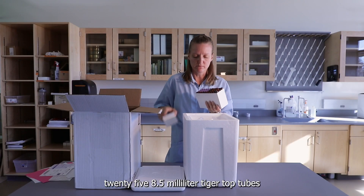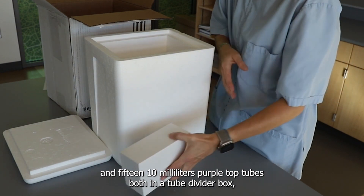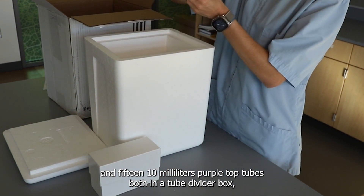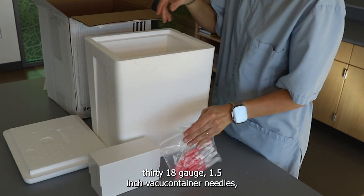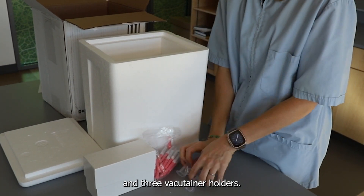This kit contains 25 8.5-milliliter tiger top tubes and 15 10-milliliter purple top tubes, both in a tube divider box, 30 18-gauge 1.5-inch vacutainer needles, and 3 vacutainer holders.